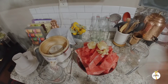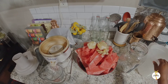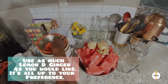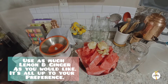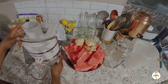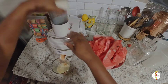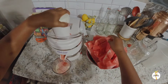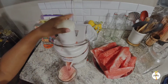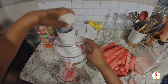Okay, family. As you can see, my watermelon is ready. I have my ginger, my two lemons, and I have my bottles and pitcher that I'm going to put my juice in. I'm going to go ahead and set up my juicer and then get started.